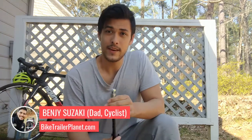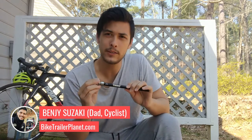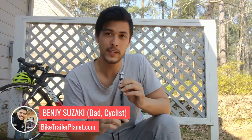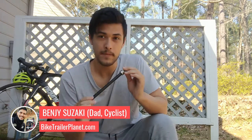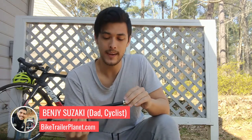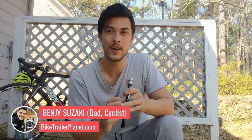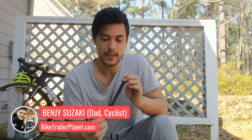Hey everyone, this is an in-depth review of the through axle adapter by Thule. If you have disc brakes and need a through axle to attach your bike trailer to a disc brake bike, this video is important for you. This adapter is in my opinion the best adapter out there for several reasons, though there are also a few things I don't like about it that I wish Thule and the bike trailer industry would change.